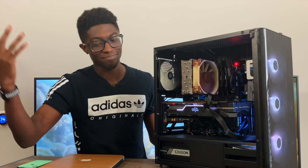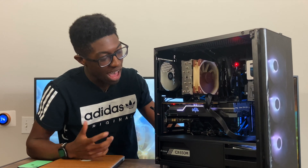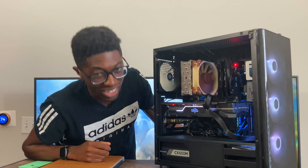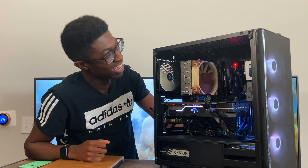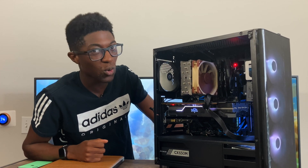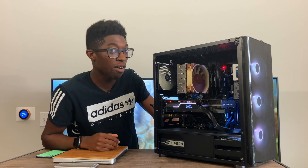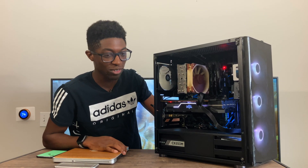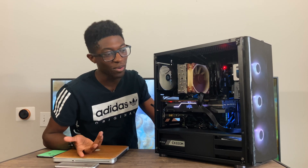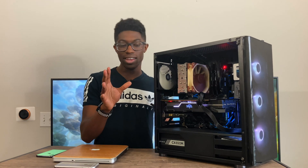I wanted to make this look pretty for YouTube but this computer is under my desk 99.9% of the time so I don't really care how it looks. You guys get to see what it actually looks like — I'm horrible at cable management, but everything works and that's all I care about. I'm not selling it to anyone, it's mine.